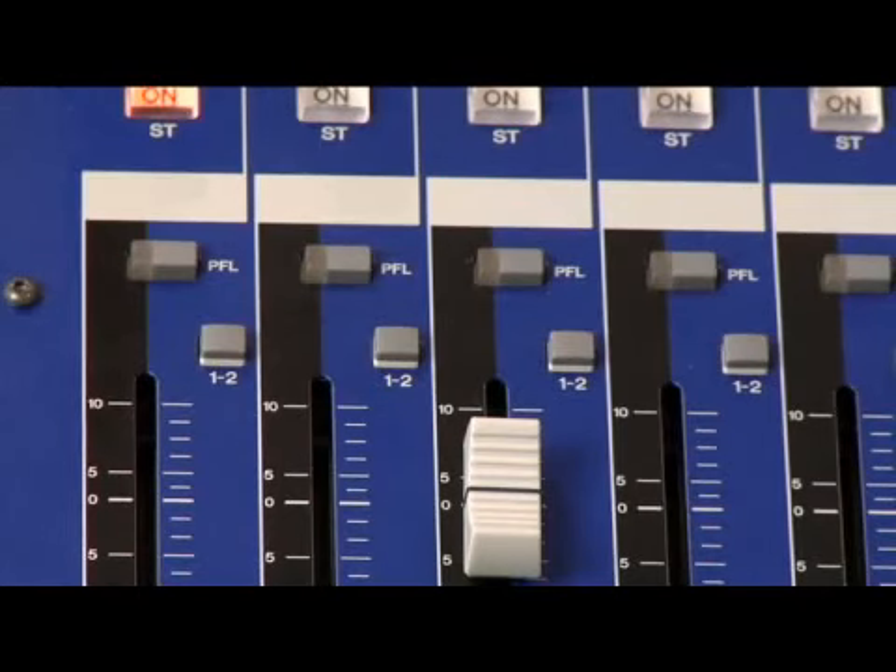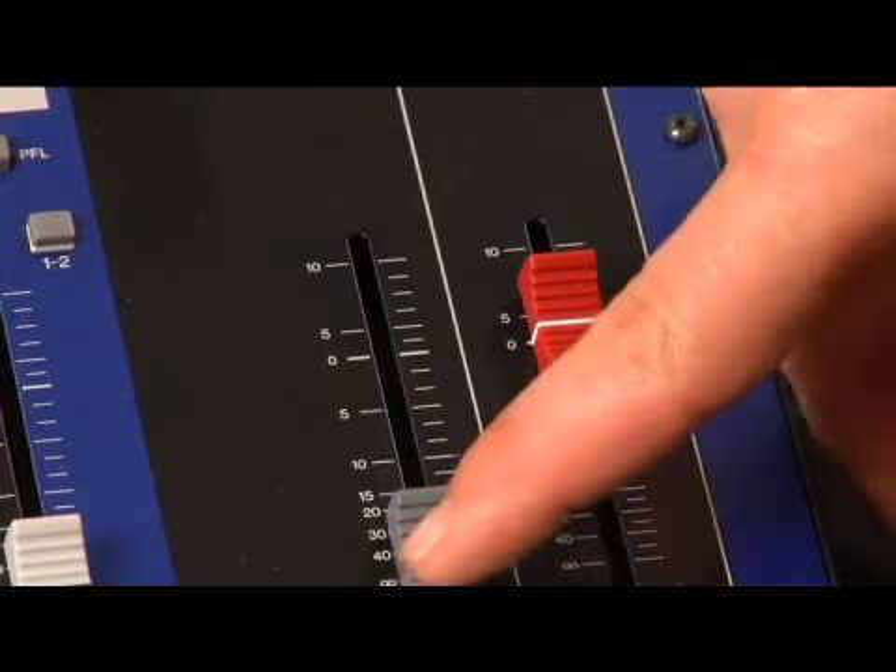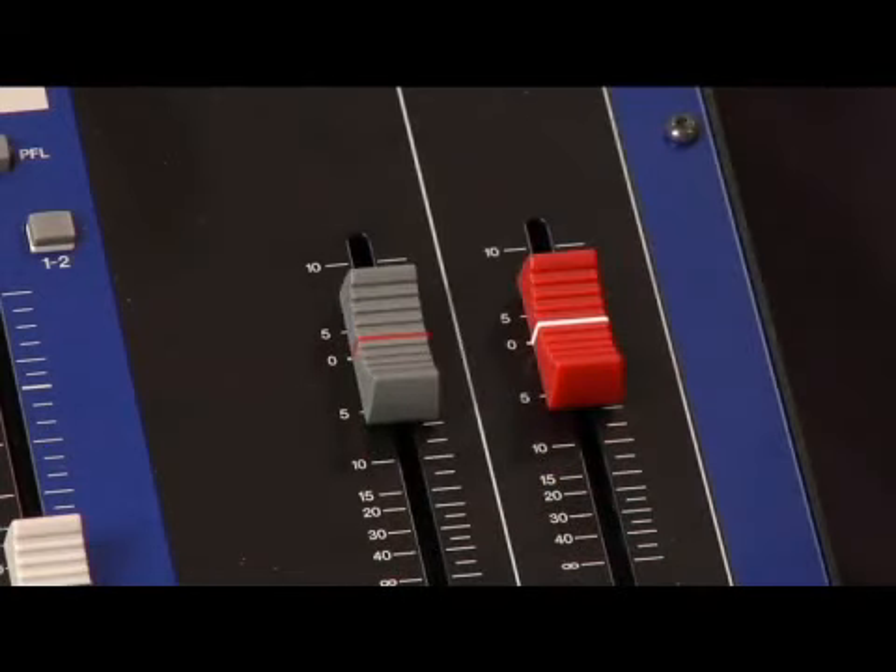To send signal to your digital recorder you need to assign your input channel to send signal to the sub output. You do this by toggling the sub output button above the input fader. Then set your sub output to zero or unity.